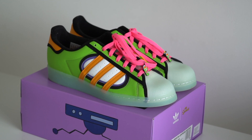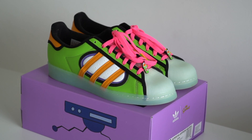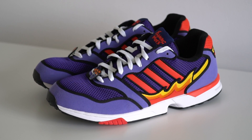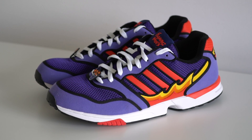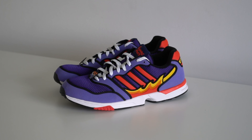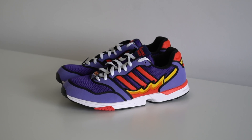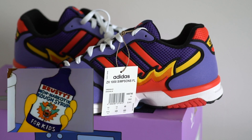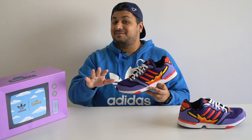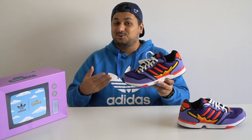There was the Squishy Adidas Superstars inspired by the Squishee, and then there was the Duff Beer Adidas Forums which look really awesome. But today we're checking out the shoe inspired by Moe's Tavern from the show — or rather a specific drink from Moe's Tavern. It's the Flaming Moe ZX1000, inspired by the cocktail with a hint of cough syrup from the show that Moe so famously stole from Homer.